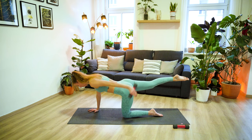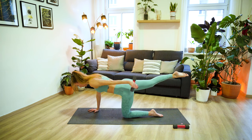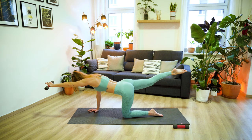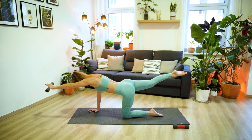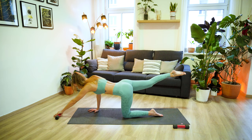Let's do four more, and three, keep pressing the mat away from you with your right hand, two more, and last one. Keep your arm extended and let's pulse it out for eight, seven, six, five, four, three, two, and one. Now extend your left arm forward in line with the body and just hold here. Core is engaged. Five, four, three, two, one. And then drop the weight down.